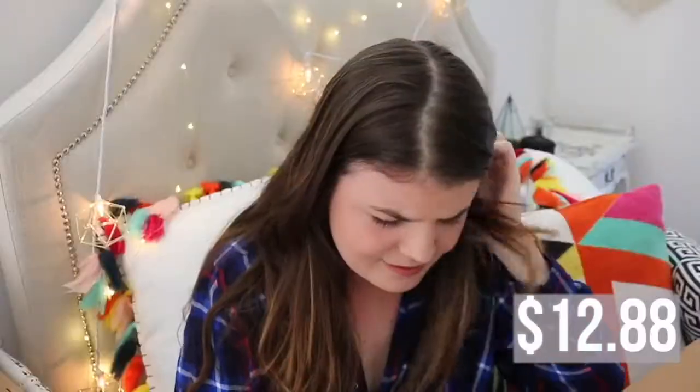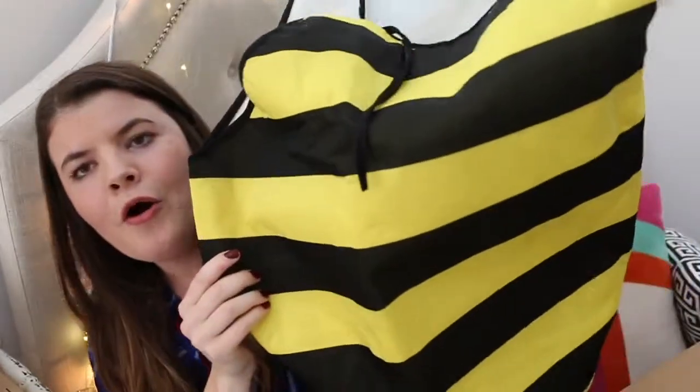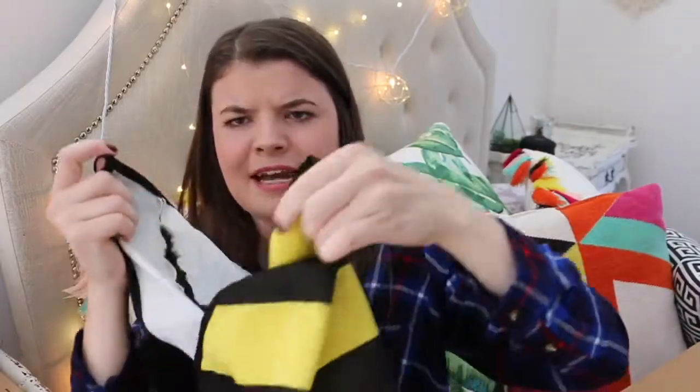So the first costume I got — if you didn't know, my nickname is Bee, so I was like, it's so fitting, let me get a bumblebee costume. This is what it looks like. I think this is a large — oh my gosh, this is huge. So this is like the front of it, and then I tie it around my shoulders and there's some lace on the back. And then here's the little head thing.